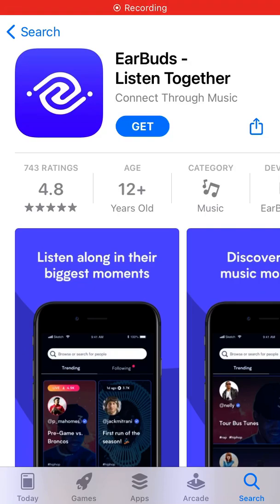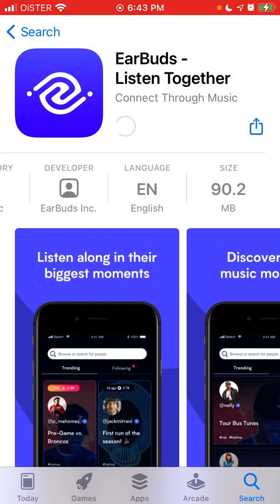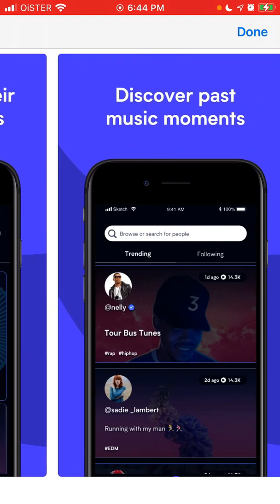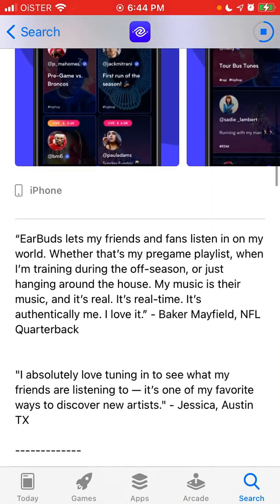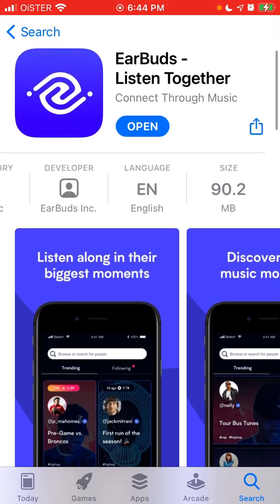Let's do a quick walkthrough of the Earbuds app. This app just recently raised some funding. We'll use Touch ID or Face ID to install it. It's about 90 megabytes in size and the idea of this app is that you can just listen along together, so it syncs with Spotify or Apple Music — you can just tune into what your friends are listening to.